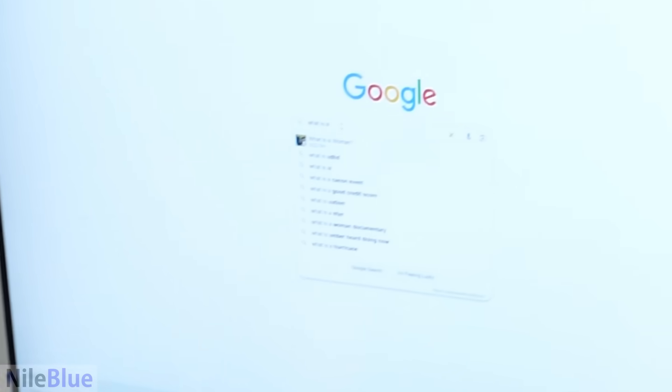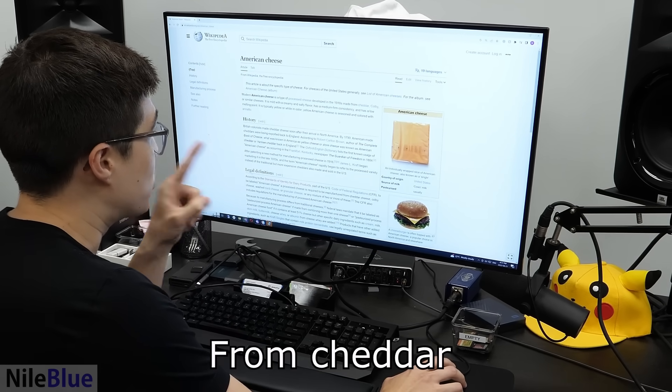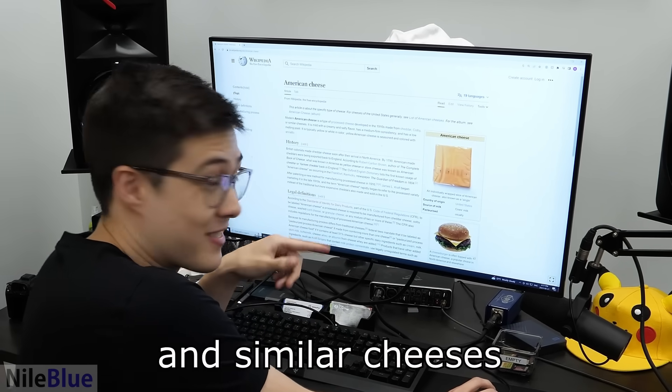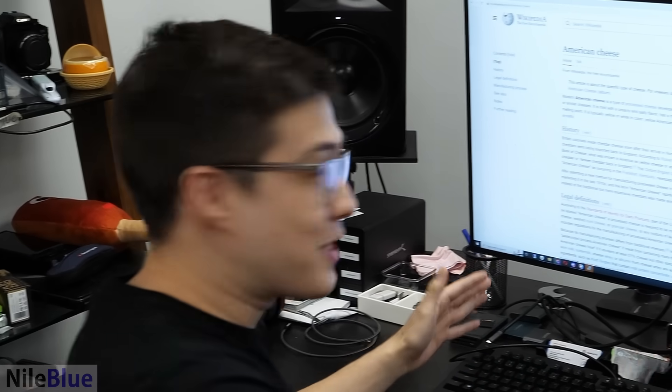What is American cheese? Developed in the 1910s from cheddar, Colby, and similar cheeses. It's got a base of real cheese.